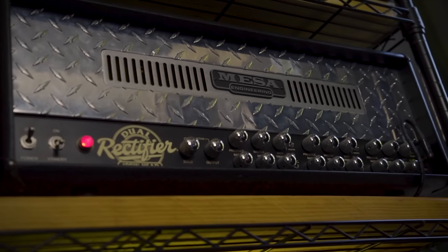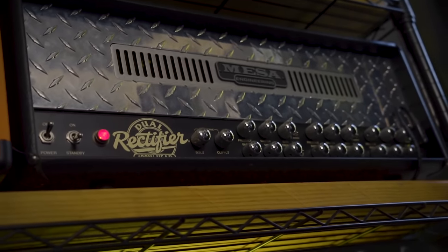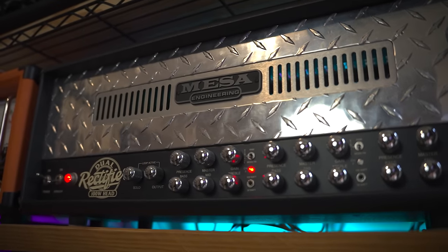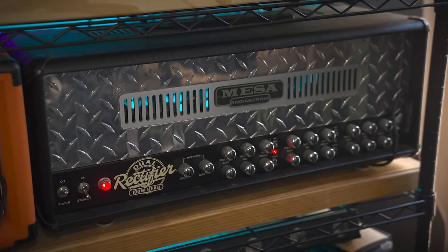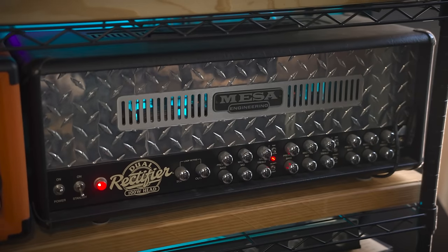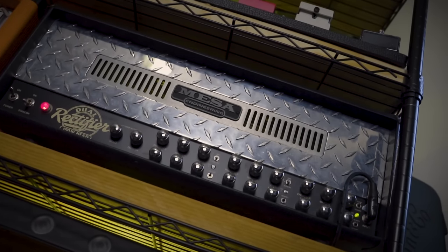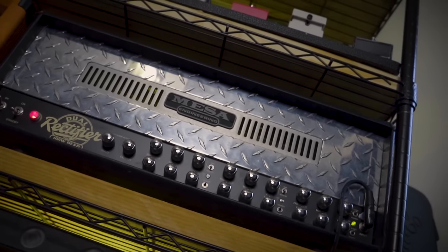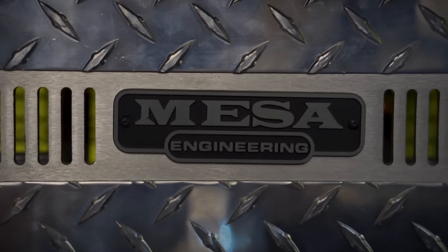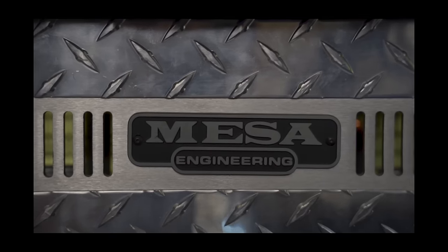Mesa Boogie Dual Rectifier — my first real nice boutique tube head and a metal classic. At the time I didn't know anything about amps or guitars or gear, but Metallica uses Mesa — that's all I needed to know. I wanted one. Worked my ass off, didn't spend on anything I didn't need until I had enough to buy this suspiciously cheap listing on eBay. Cheap enough I thought I was getting scammed, but this arrived with all the original tags on and everything. Didn't investigate further, we move.